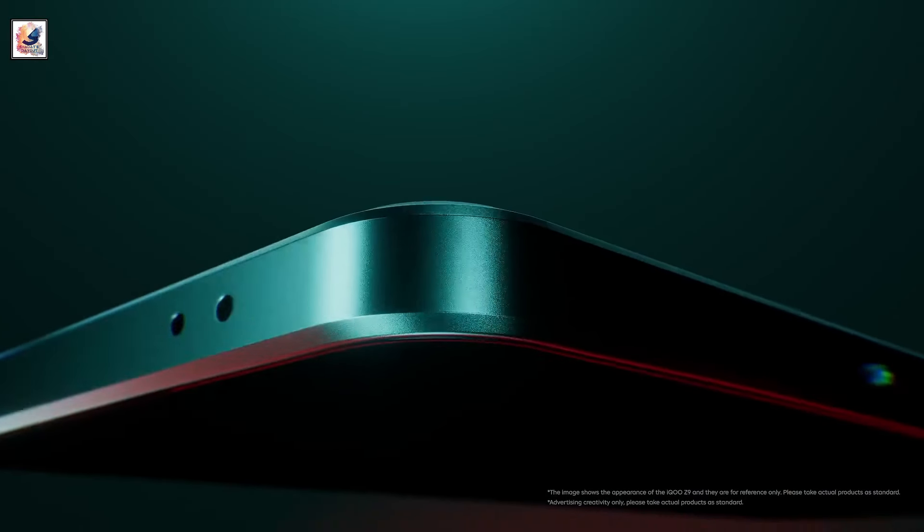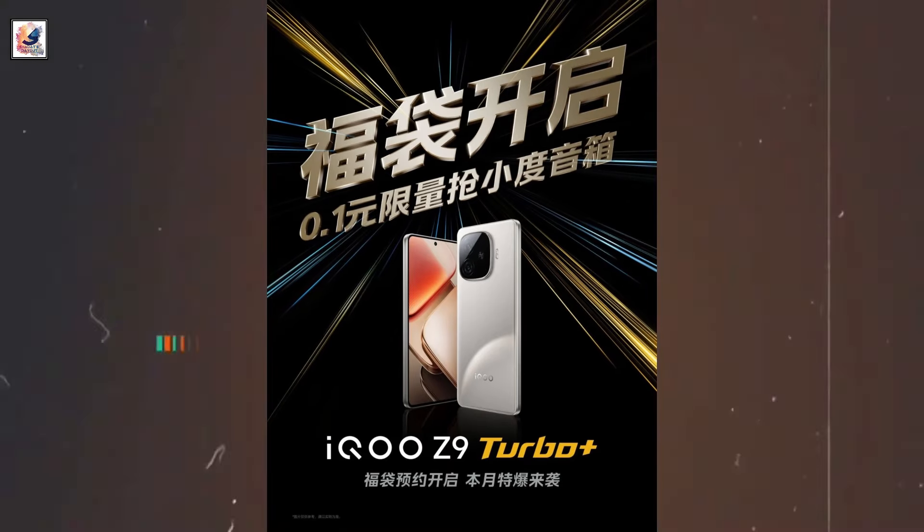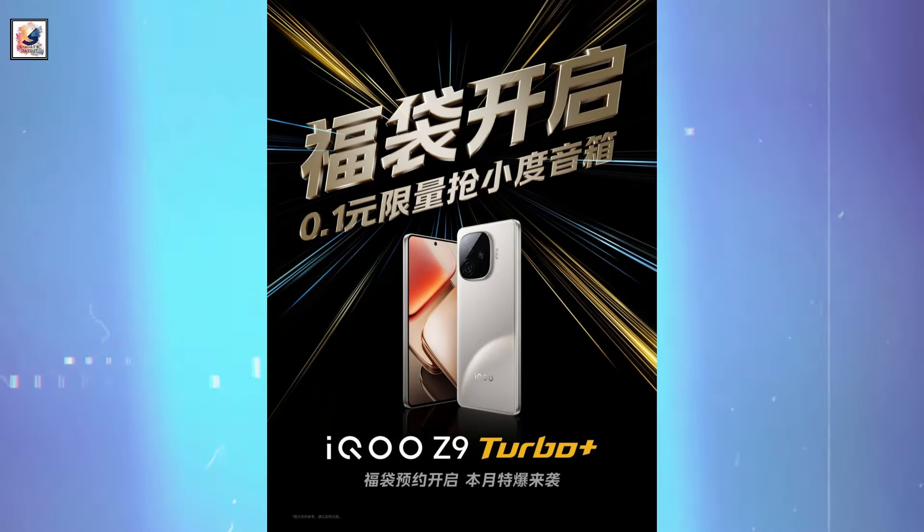iQOO took to its Weibo handle in China to release the first teaser of the upcoming iQOO Z9 Turbo Plus. While the brand has fully revealed the phone's design, the Z9 Turbo Plus may debut by mid to late September.